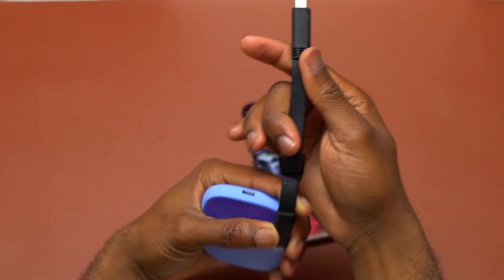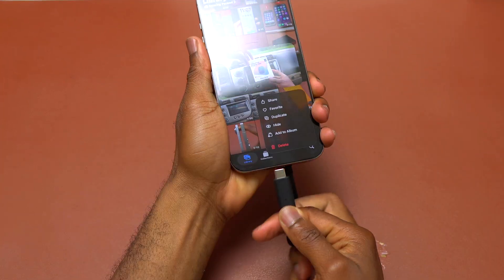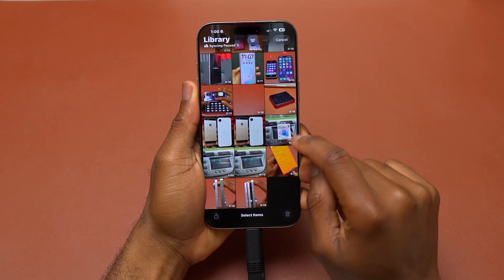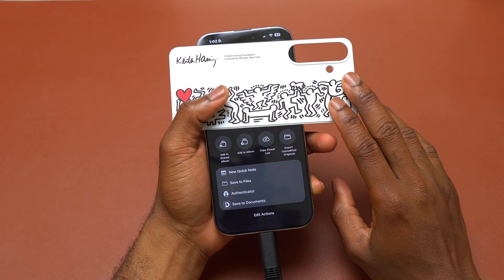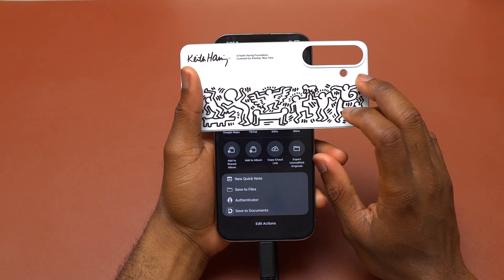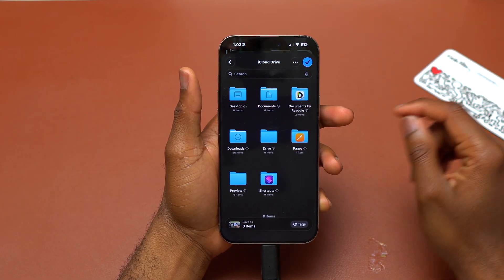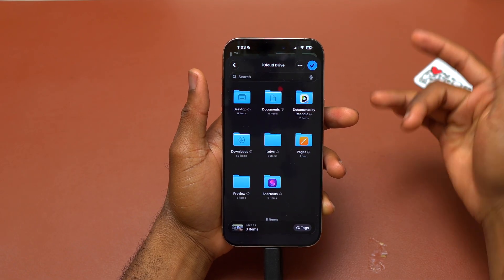First, this is the cable that came with the SSD. I plug the cable in, then the other cable in, and I'm going to copy — select one, two, three. Usually I do 'save to files,' but I see here 'export unmodified originals.' I'm going to select that, and then it takes me into a window for the Files application.